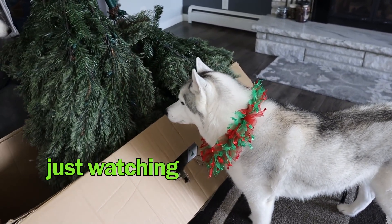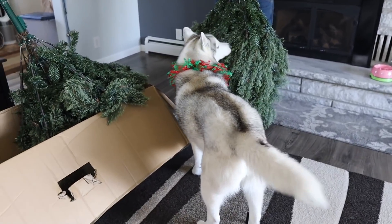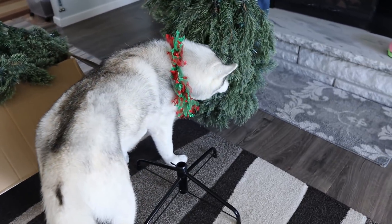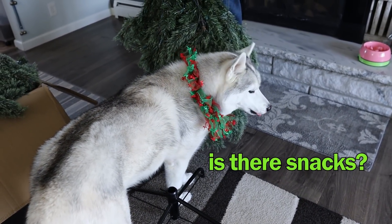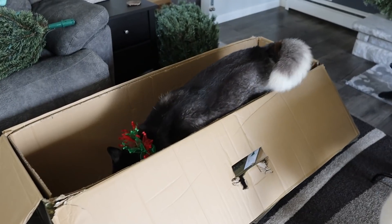This is pretty cool. What do you think, Memphis? She's not sure. This kind of smells like tree. Oh, the other one's the bottom!